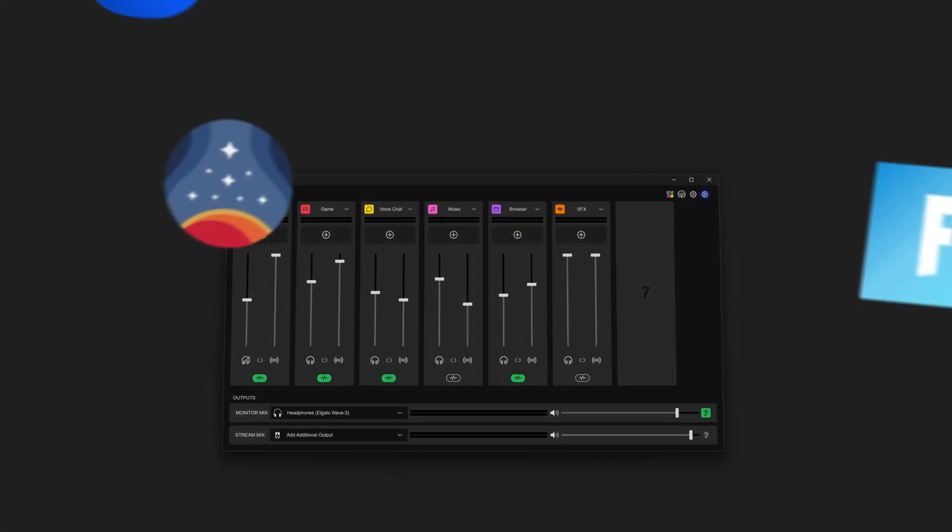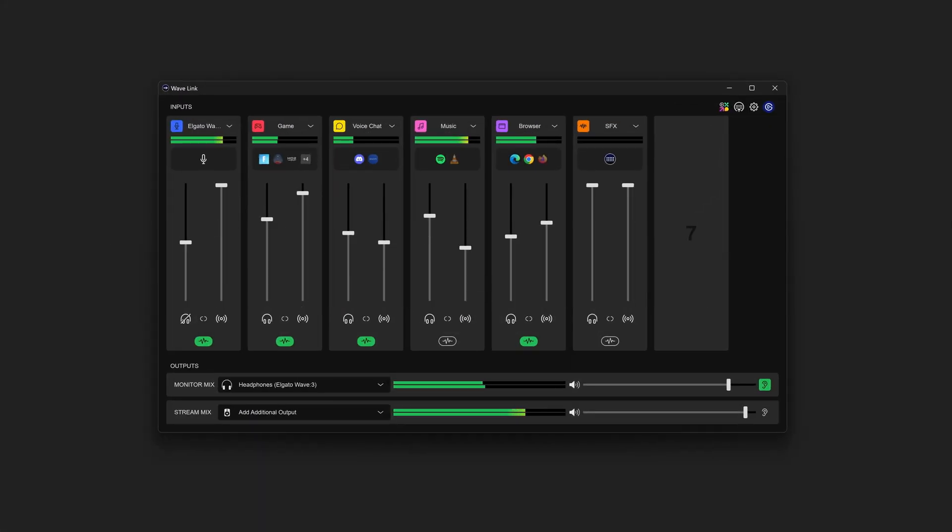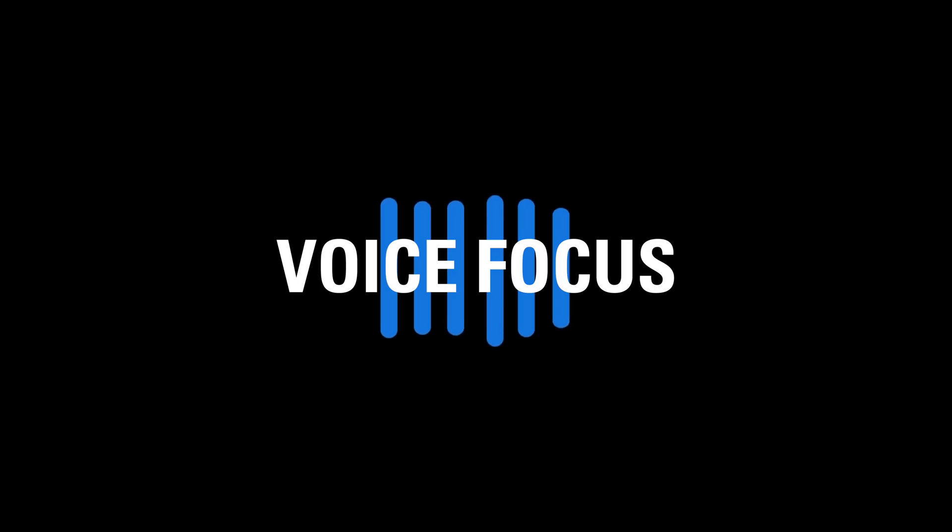Hi, I'm Siggy from Elgato, and this is Elgato VoiceFocus. What you just heard is something releasing within our Wavelink 2.0 software update, and is one of the most exciting features I've seen come out yet for Wavelink — VoiceFocus.